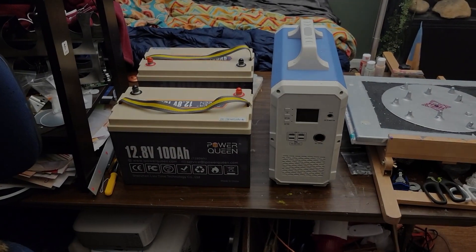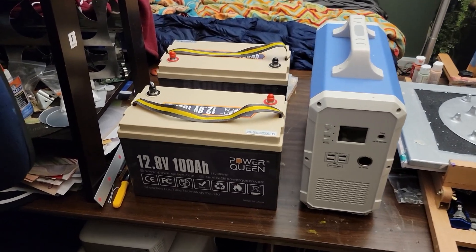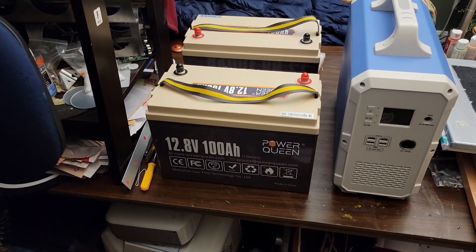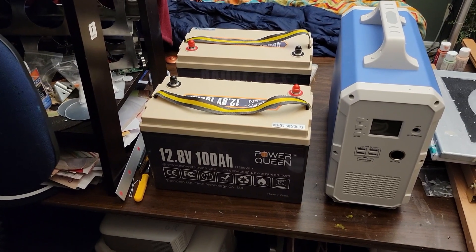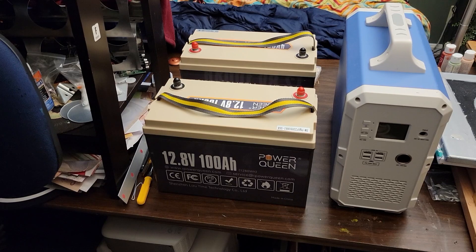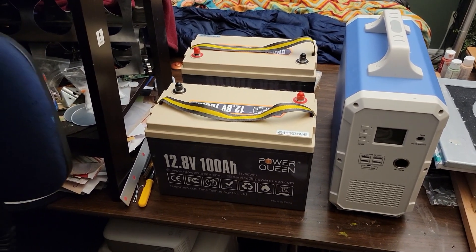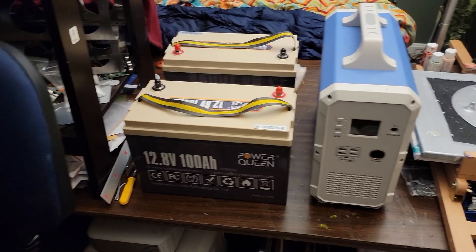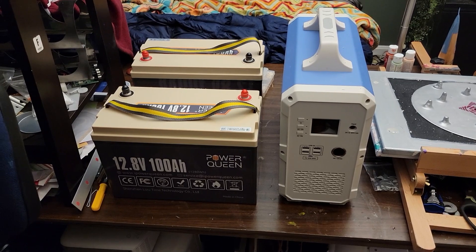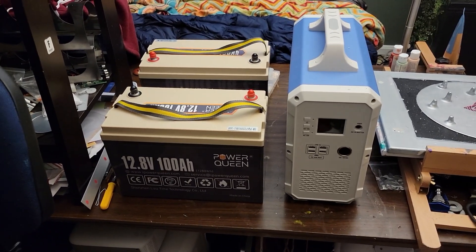Hey folks, I recently picked up two Power Queen 12-volt 100-amp batteries because I'm working on a sort of off-grid/on-grid solar hybrid system for my house. I just happen to have a Bluetti EB-150 here, so while I'm piecing together parts for this system, I thought I'd show you how you could use batteries like these to expand the capacity of a Bluetti EB-150 or 240.